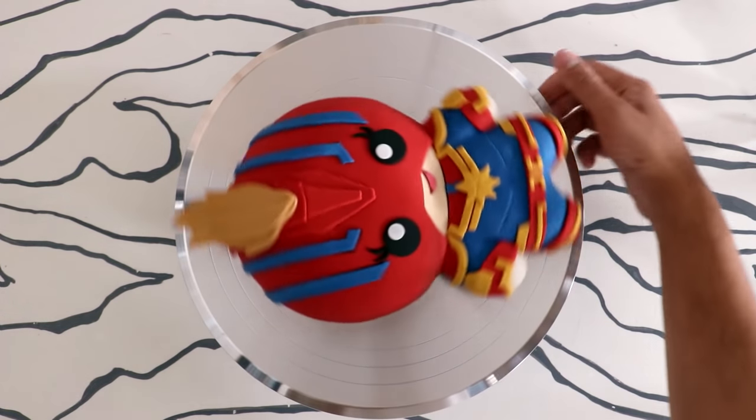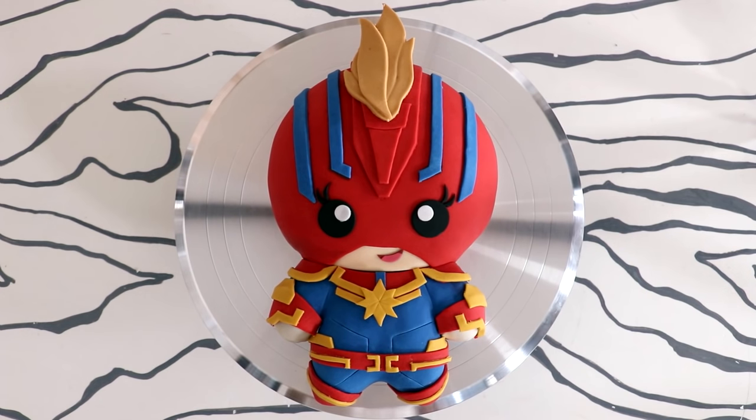I liked Captain Marvel, but more importantly I'm excited to see her in Endgame. I'm curious — what other Marvel characters, or what other characters, would you like to see me make in kawaii form? I'm thinking about doing the Disney princesses this way; I think that'd be really cute. I hope you guys enjoyed this. I love you — I will see you very soon!